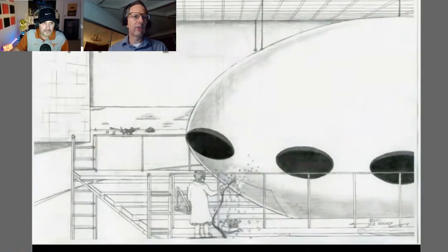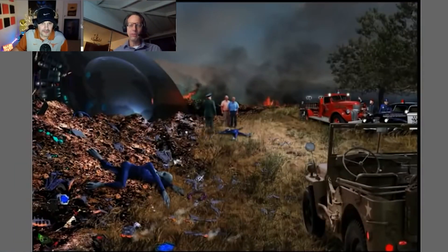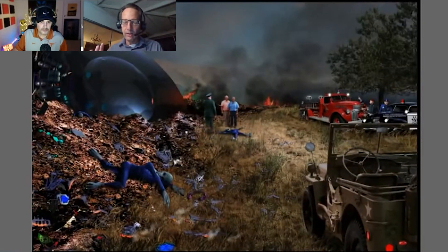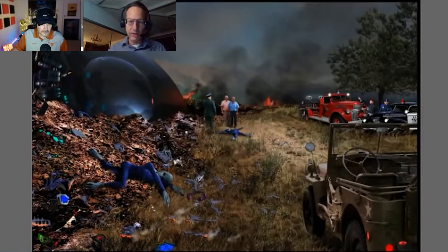Cape Girardeau, April 1941. This comes from Charlotte Mann, who is very well connected to this — her grandfather William Hoffman was the Baptist minister at the time. On April 20th, 1941, around 9:30 PM, a policeman knocked on the minister's door and said they had a crash of what they believed was an aircraft and needed assistance.